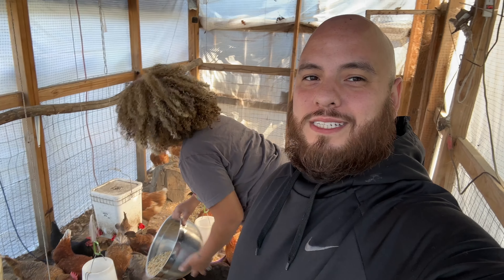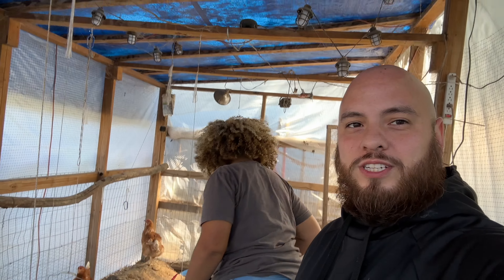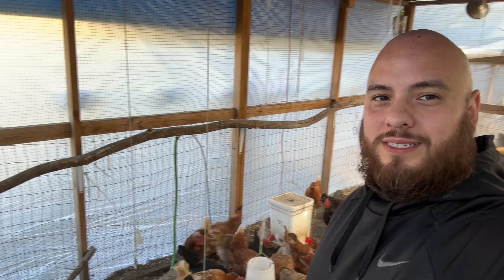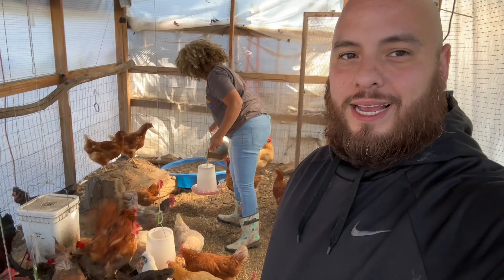Let me take y'all in and show y'all the situation we have inside. So anytime I'm looking for Kai, I can most definitely find her out here with her birds. It is dry in here — we got a little roosting bar over there, which is a stick that fell off a tree. But it's dry, plenty of lights.